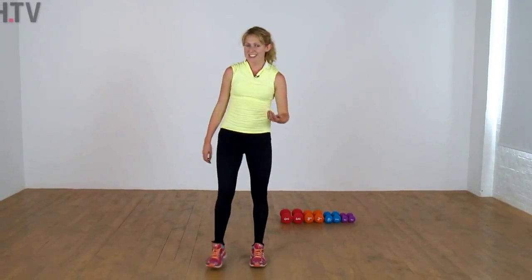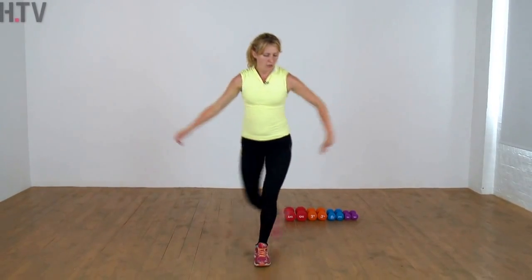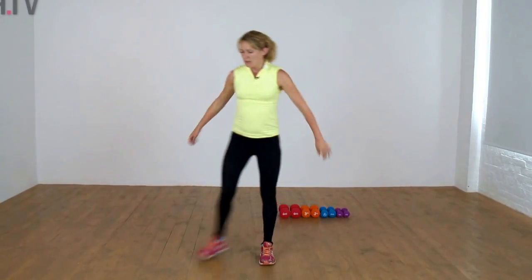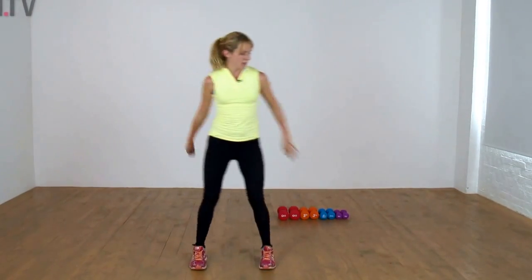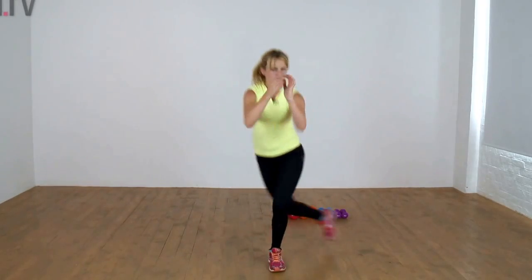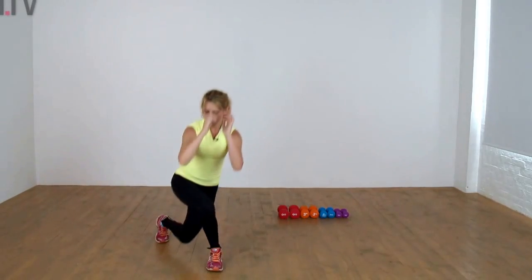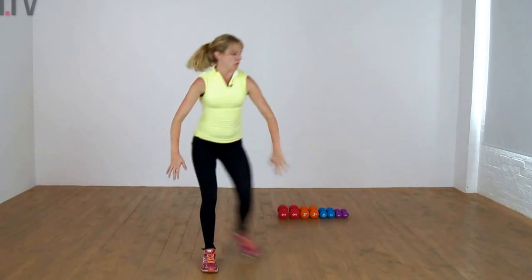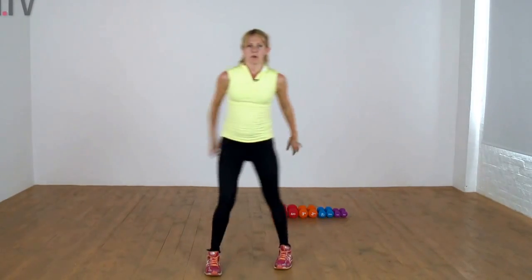Same as yesterday, we're doing our curtsy lunge — going from side to center, as low as you can, big step across. Set that foot behind and off to the side. Keep those arms moving too, let's keep everything involved, all those muscles working. Two more and shake it out.